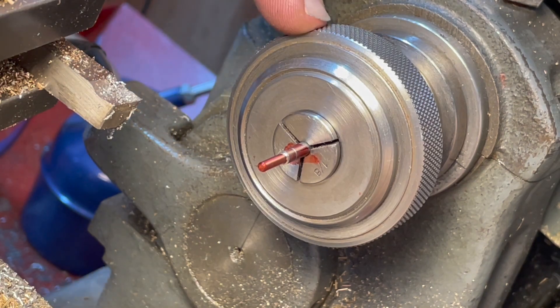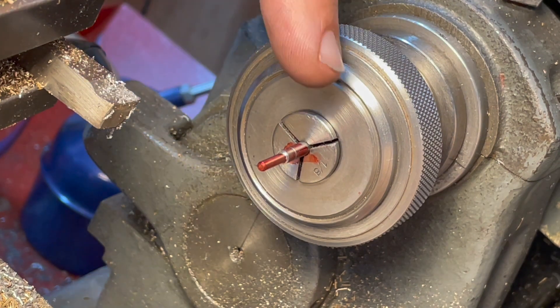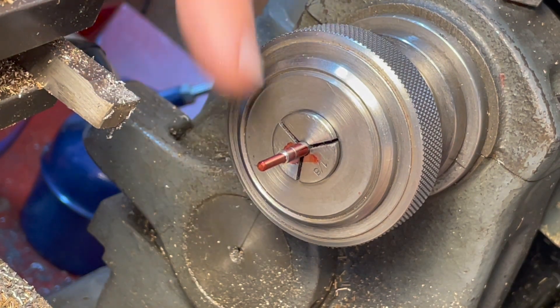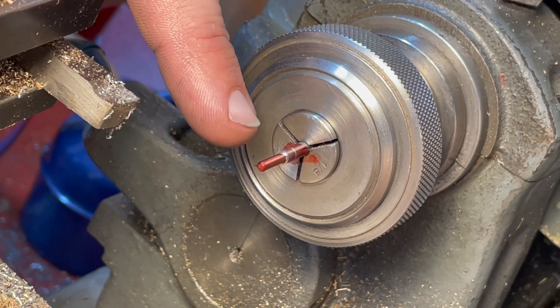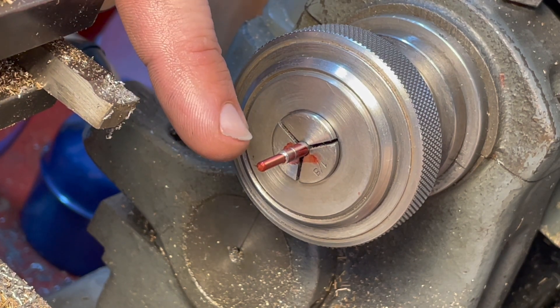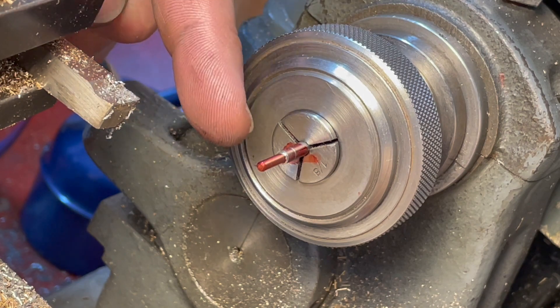I've just realised I don't have an 8 BA die, which I need to thread the tip of this. I also thought about cutting this single-point threading at the end, but 8 BA is 59 teeth per inch and I don't have the change wheels for that. I could make a change wheel, but in the grand scheme of things it's probably easier to just get an 8 BA die.